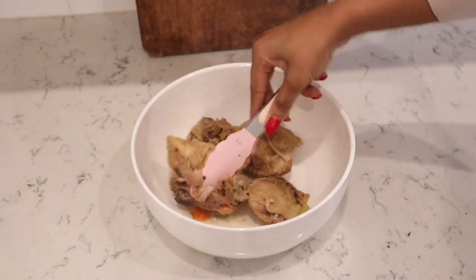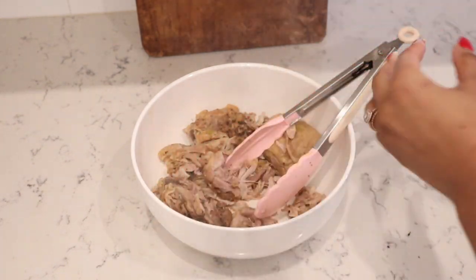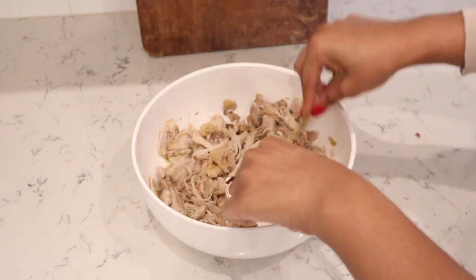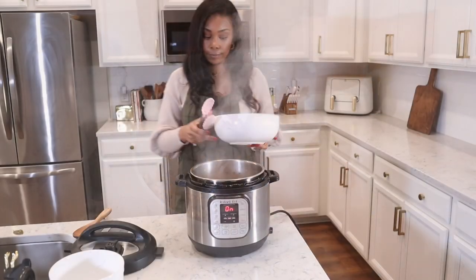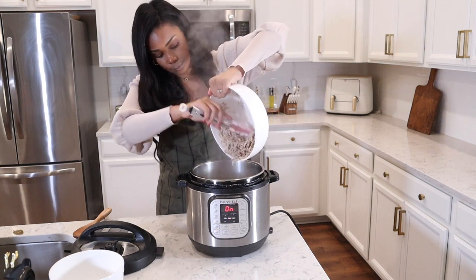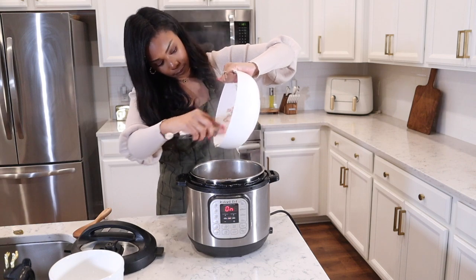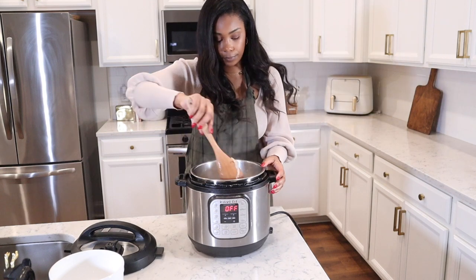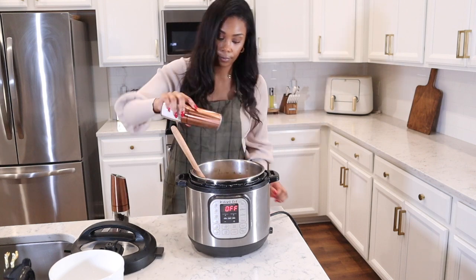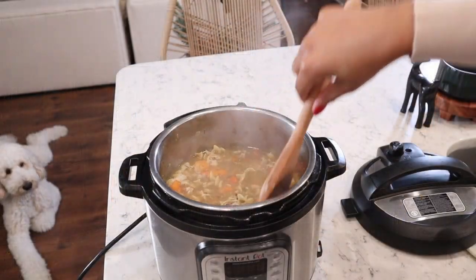The noodles take about seven to eight minutes to cook — just constantly stir them around. Now's the time to shred your chicken thighs. Make sure to remove all of the bones, and then with two forks everything will shred nicely. Once the noodles are cooked, add your shredded chicken thighs back in, power off the Instant Pot, give it a good stir, and taste to see if you need any additional seasoning. I like to start on the lighter side, so I just added a little more salt and pepper, and that was all it needed. It was so flavorful and absolutely amazing.